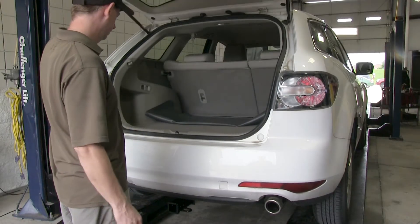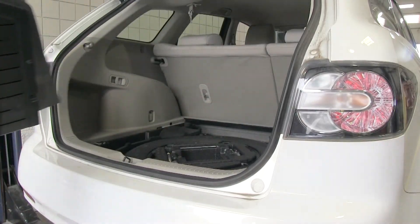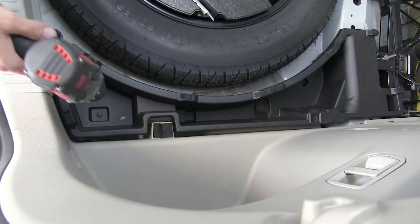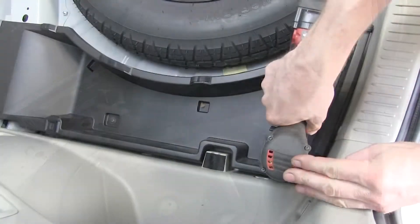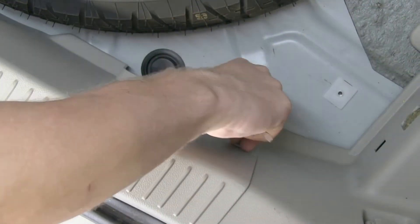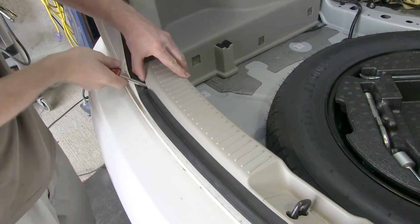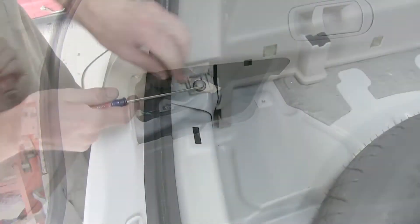First thing we need to do is open up the back hatch and remove the interior panels. We'll remove the floor coverings, the threshold, and the access panels on each side of the vehicle behind the taillights.